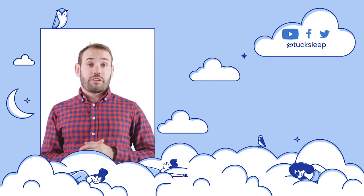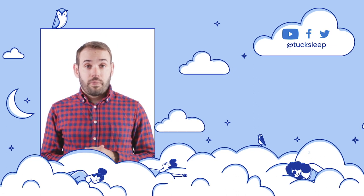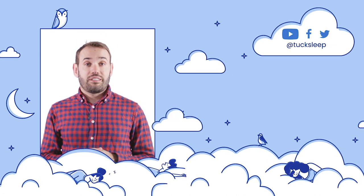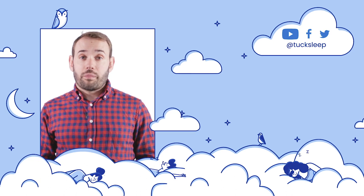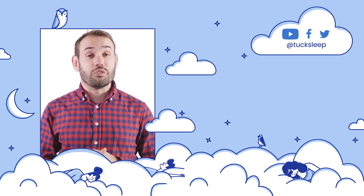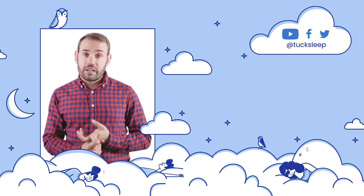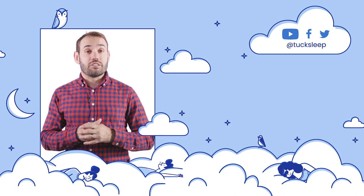That's it for our Propel mattress review. Please give us a like and subscribe to our channel if you found this helpful. For the full written review, check out Tuck.com. If you have any questions about the mattress or want a personalized recommendation, drop a comment below and we'll get back to you. Don't forget to check us out on social — we're always doing great giveaways and will keep you up to date on the latest in sleep news.